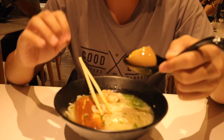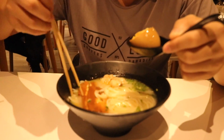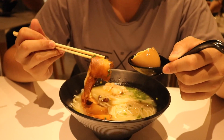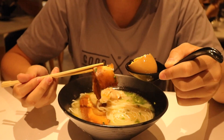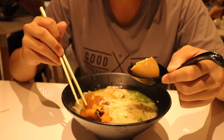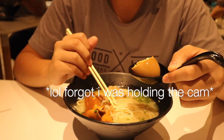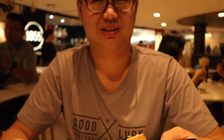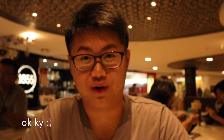But the rest might need some working on. The chashu needs to be less tough — it needs to get more tender. And the noodles, I think they're fine. You really can't go wrong with noodles; if you go wrong with noodles, I don't think you should be opening a ramen shop.